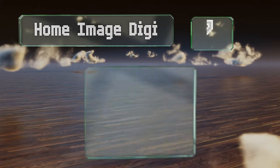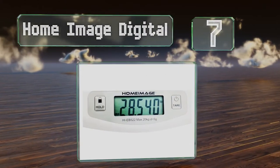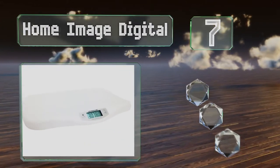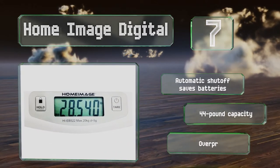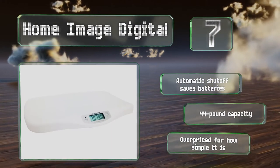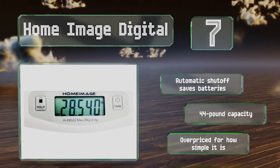At number 7, the Home Image Digital solves the problem of weighing wriggling infants thanks to an innovative hold button that provides an accurate reading even when babies can't sit still. It also has a tare weight function if you want to put down a blanket. Its automatic shut-off preserves the batteries and it's got a 44-pound capacity, but it is overpriced for how simple it is.